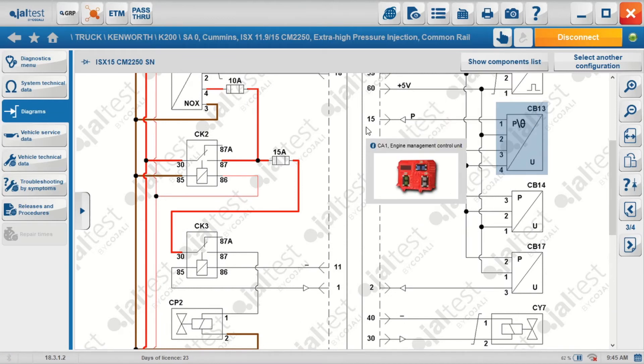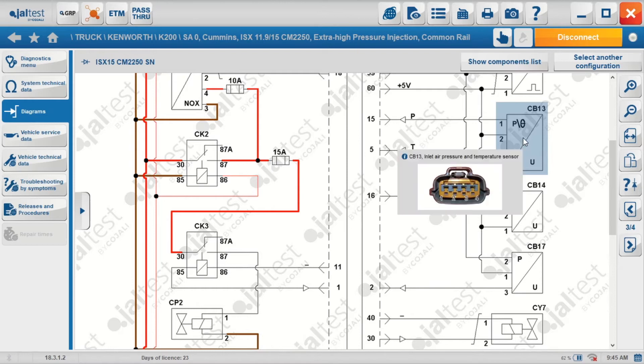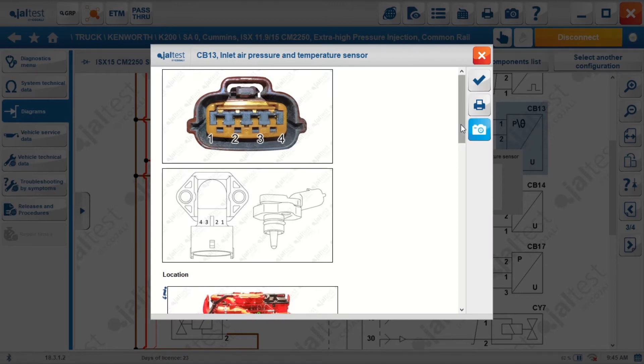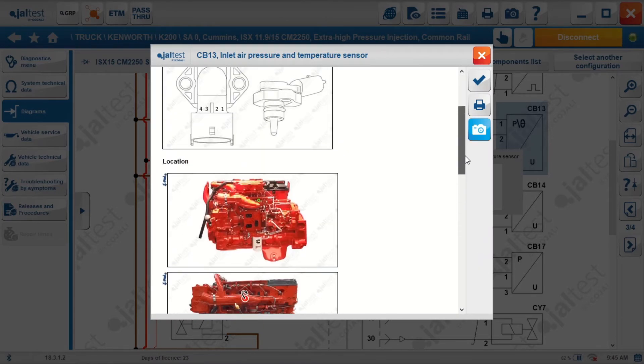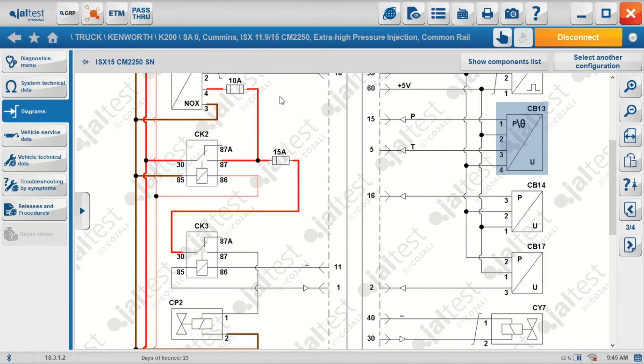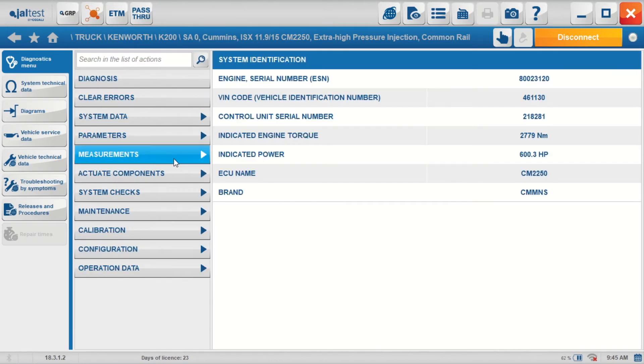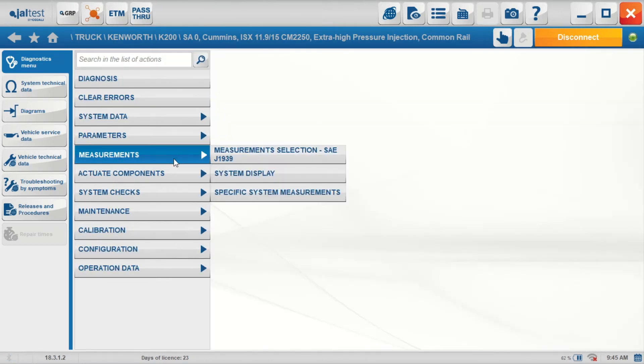JALTEST has highlighted the component on the wiring diagram for me. I can see the connection back to the ECU and I can start doing my wiring checks if necessary. I can also double click on the component — all the diagrams in JALTEST are interactive, so you can double click through to the component directly from the wiring diagram. Back to the diagnostic menu and go to measurements, which is live data.